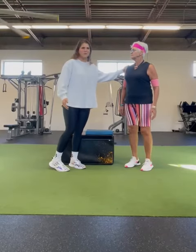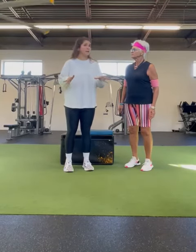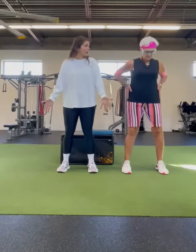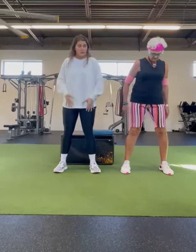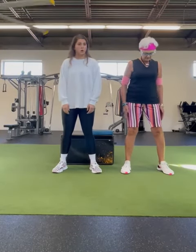Thunder thighs are a beautiful thing. For the squat, everyone's setup is going to be slightly different, but what I want you to do is start with your feet about hip to shoulder width apart. Because my mom has nice long legs and so do I, I go a little bit wider — just outside shoulder width — and then point your toes to 11 and 1 on a clock.